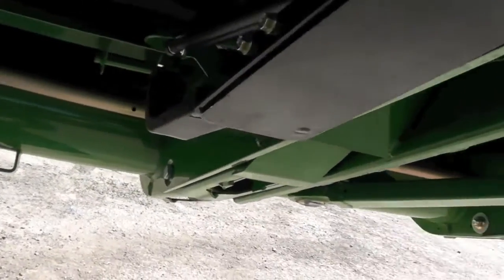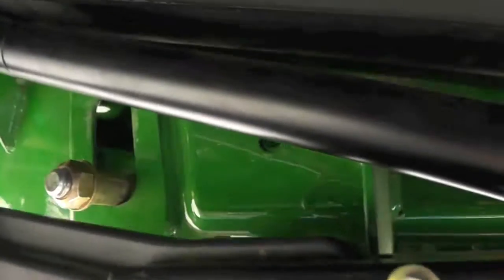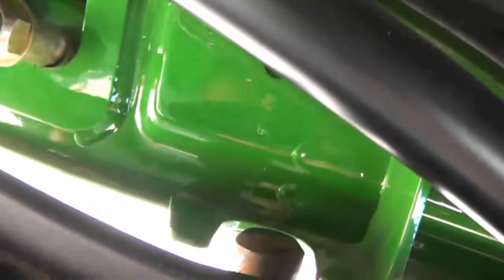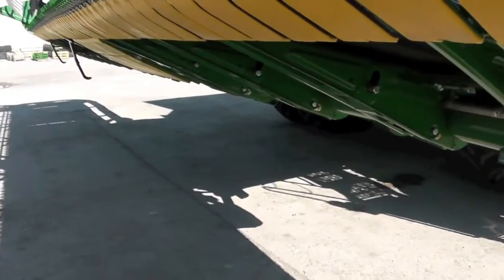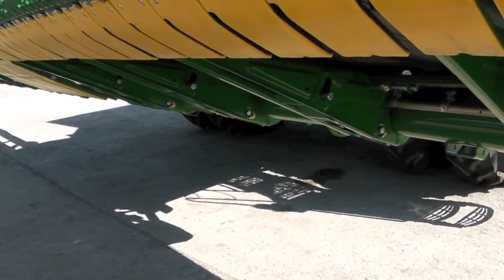In order to do so we need to lower the auxiliary height sensors. You'll find three underneath the head. Go underneath here — back behind you'll see a pin holding it up. Simply lock the pin out of place, pull that out and it's going to drop down. Go ahead and do this for all three sensors along the bottom and then we can go into the cab and begin the calibration.